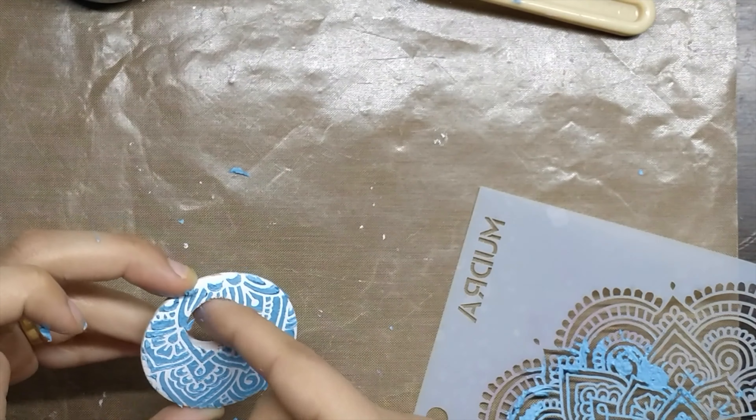Similarly, I have used the mandala mini stamp set and stamped it on the red base following the same technique. In this project, I did purposely leave the outside part a bit unstamped to give it a very relic, ancient, rustic, and terracotta sort of a look.